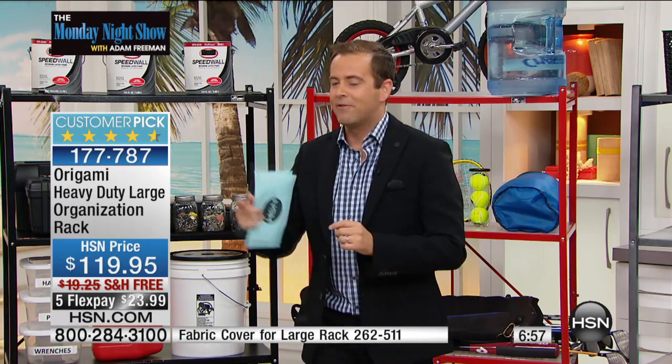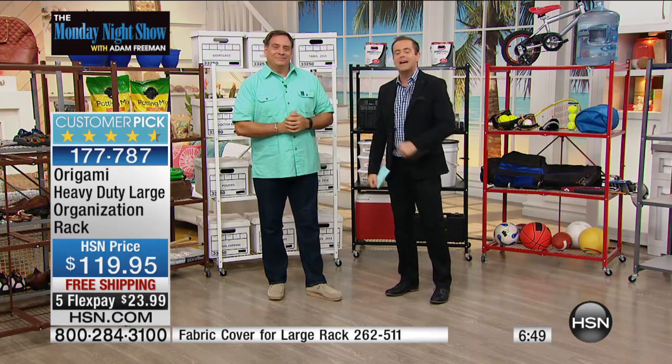Our last hour is dedicated to technology — Samsung. Let's go to the phone. It's Patty in Tennessee! Patty, welcome to the show — you're live on our birthday Monday Night Show with Lou and Adam. How are you? 'I'm fine, and I just want to tell you — I bought one, my husband saw it, and he said go buy another one!'